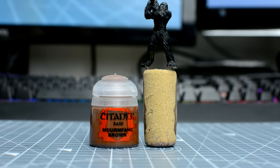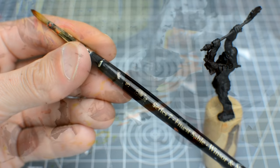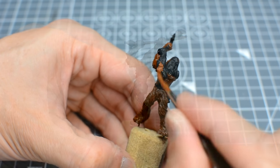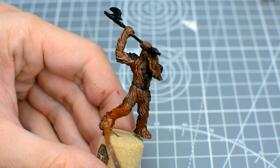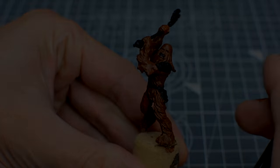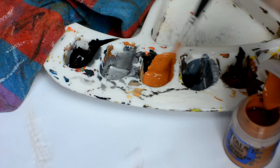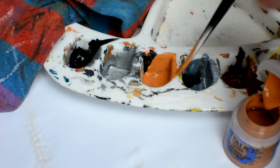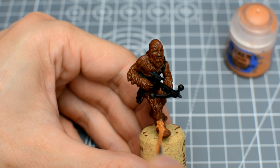We're now going to give all of the fur a base colour using Mournfang Brown, which I've chosen for its reddish tone. I found two to three layers were necessary to produce a solid finish. We can now use some Deathclaw Brown to provide a broad highlight. We will use this to cover all of the lighter areas of the figure, and avoid the areas we want to remain shadowed, such as the areas under the arms.